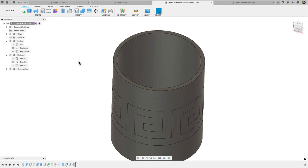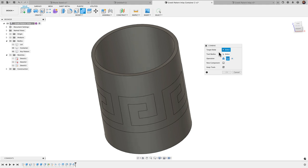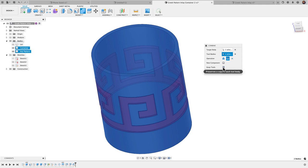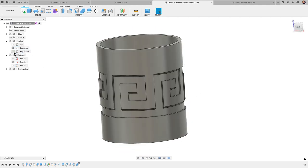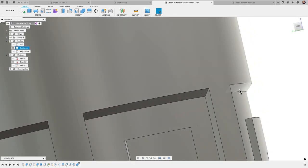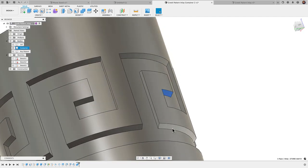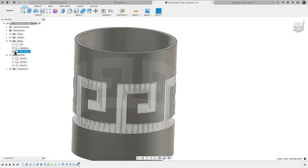Now that we have the chamfer, I'll bring in the container and go to Modify > Combine. I'll change the operation to Cut, set the target body as the container, set the tool body as the key pattern, and make sure 'Keep Tools' is selected so it doesn't delete the key pattern. Click OK, and there we have it. Now I can untoggle the key pattern and see that the chamfers are automatically applied to the container, which will allow it to print with no supports.